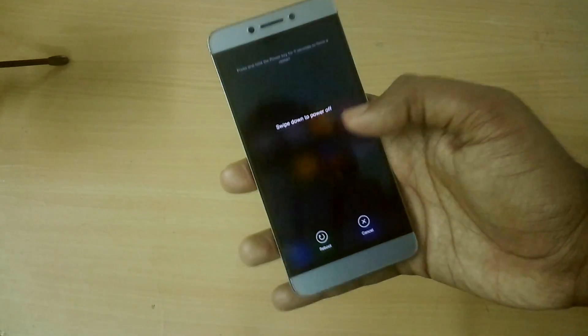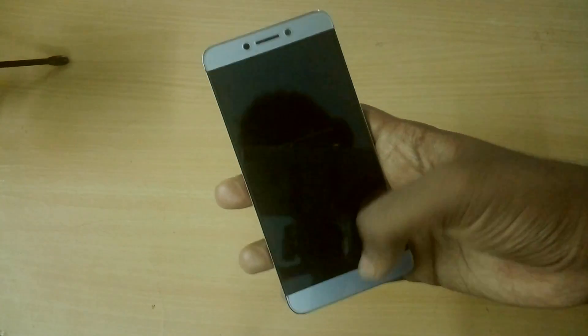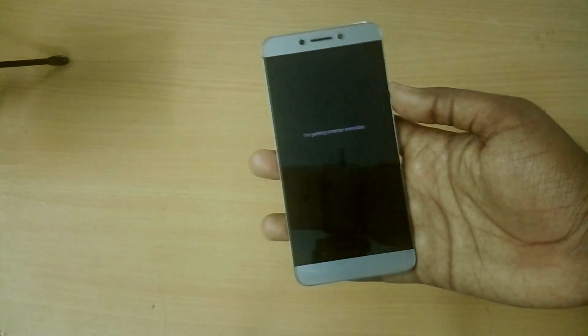I have now completed the setup process, as you can see. Now what you have to do is power off your device and reboot into recovery mode once again.